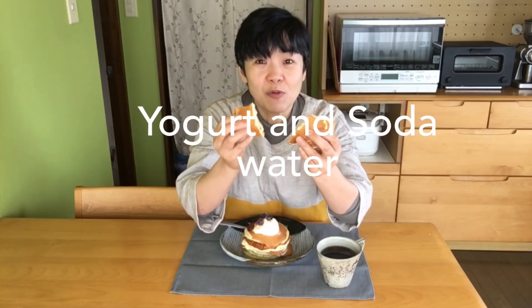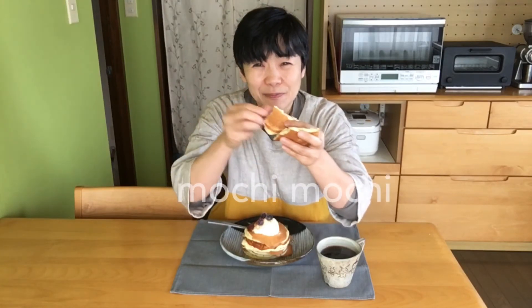This hot cake is very different. I recommend using yogurt and soda water. It's very like mochi, mochi mochi.